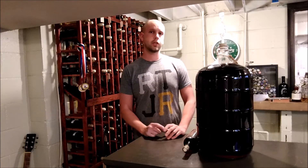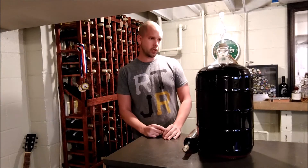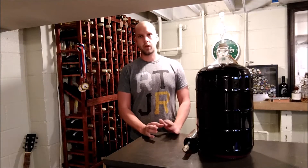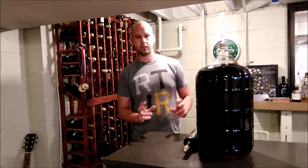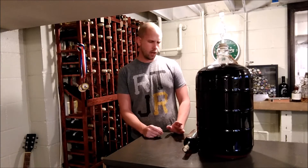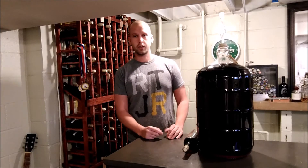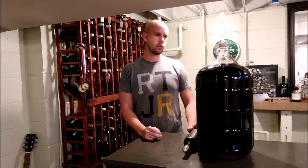Hey guys, today on the home winemaking channel I'm going to talk about cold stabilization — when you want to do it, why you would want to do it, and how. You've probably heard people say make sure your wine is cold stable before you bottle it, or you'll hear some old-timers say throw your wine outside or throw it in the garage during the winter to stabilize it. If you're new, you might not actually know what that even means or why to do it.